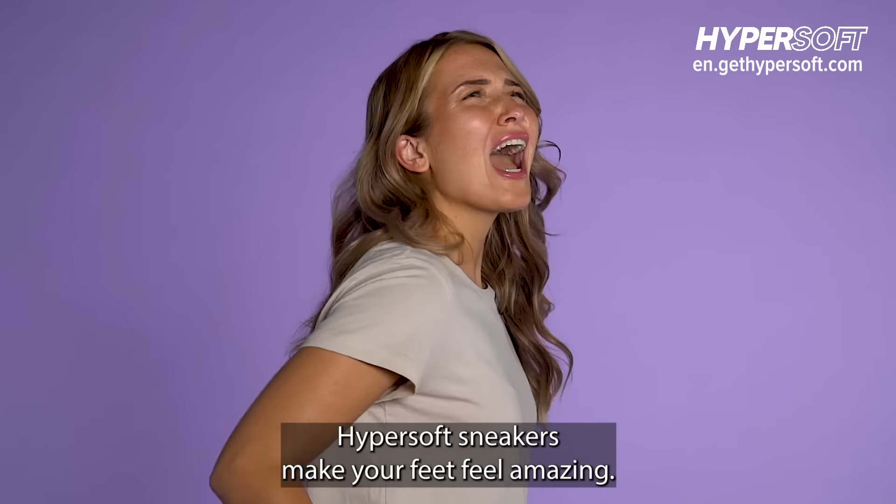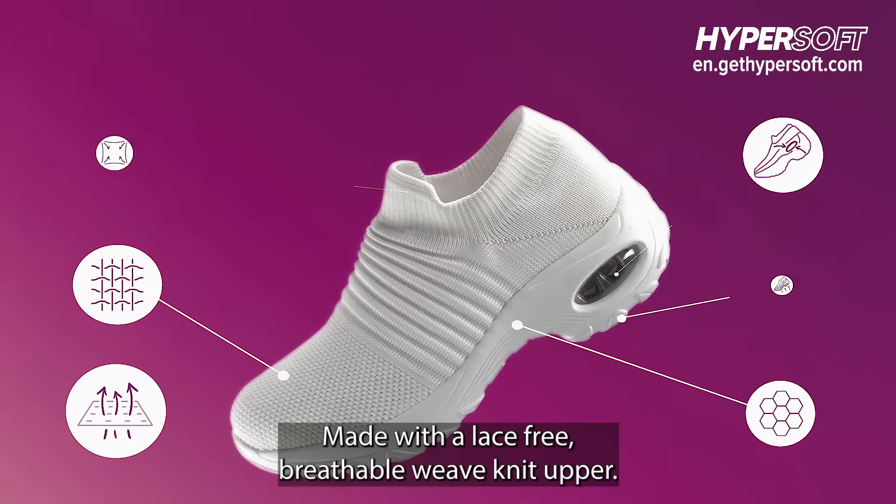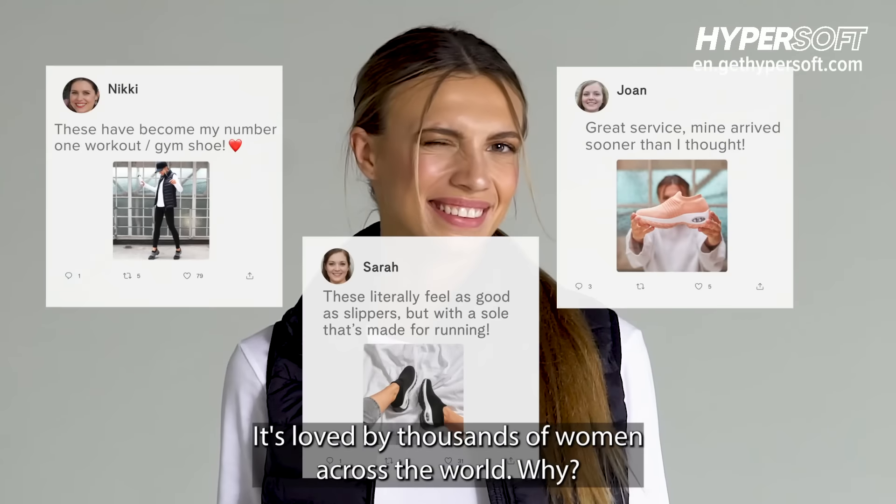Still wearing shoes that make your feet sore? Hypersoft sneakers make your feet feel amazing. Made with a lace-free, breathable, weave-knit upper, it's loved by thousands of women across the world.